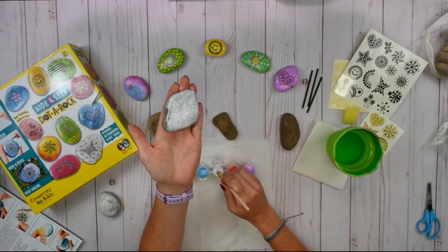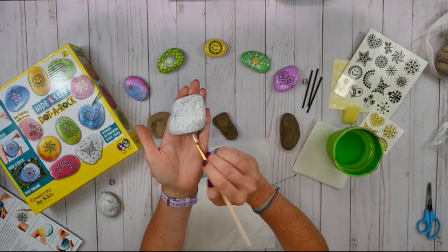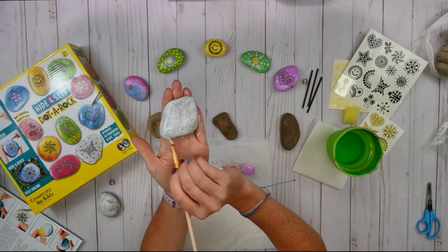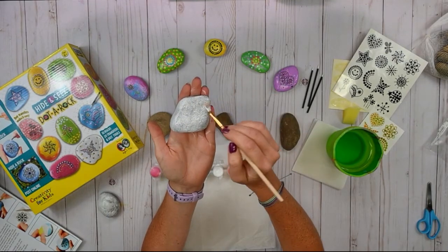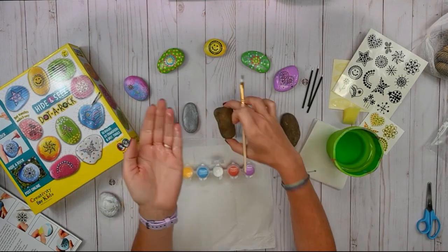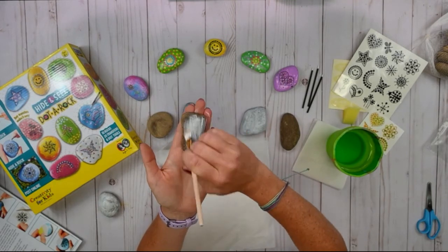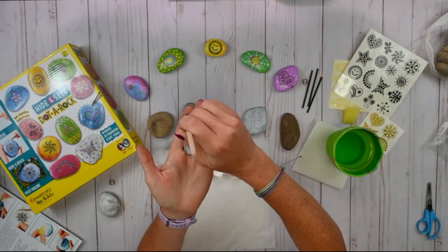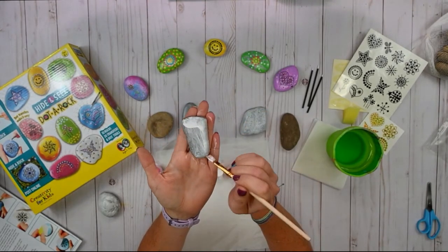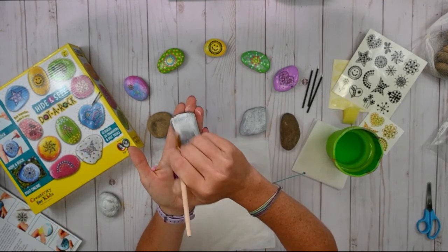This paint is waterproof, so you can leave these rocks out in nature and if they get rained on, the paint will stay on the rock. I don't know if that's the case for all paints out there, but in our rock painting kits that is the case. Because we don't want your creations to go away if you hide your rocks outside.